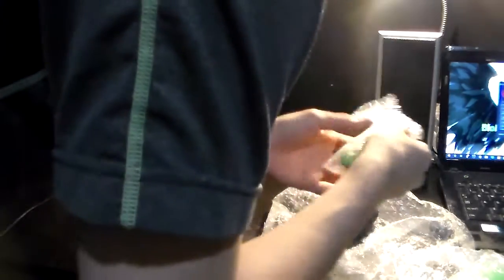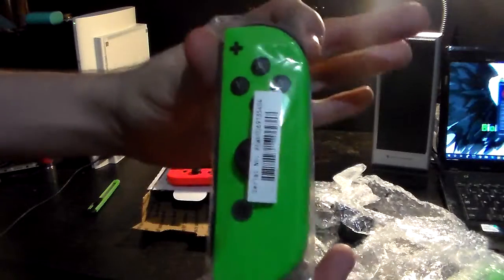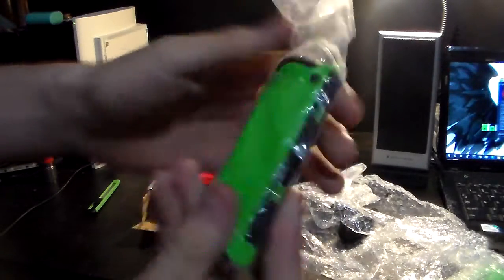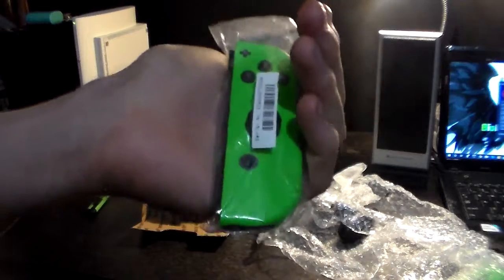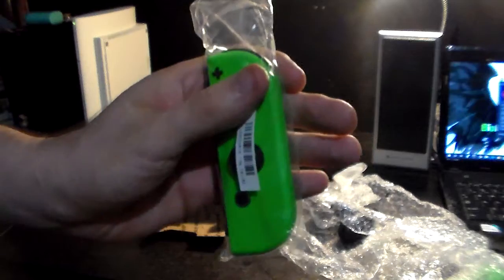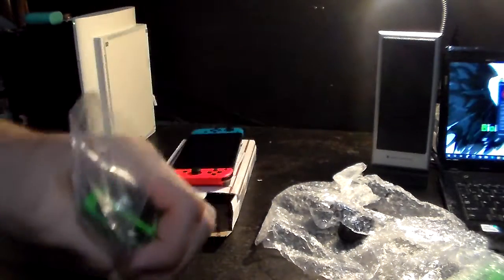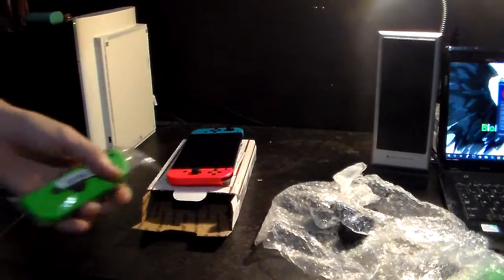Here it is. Oh yes — you see this? That is beautiful neon green. I could have gotten that with the Splatoon 2 bundle, but I figured if I buy the Joy-Cons separately, I could get the Splatoon 2 game separately too, so I'd already be ready for the game.